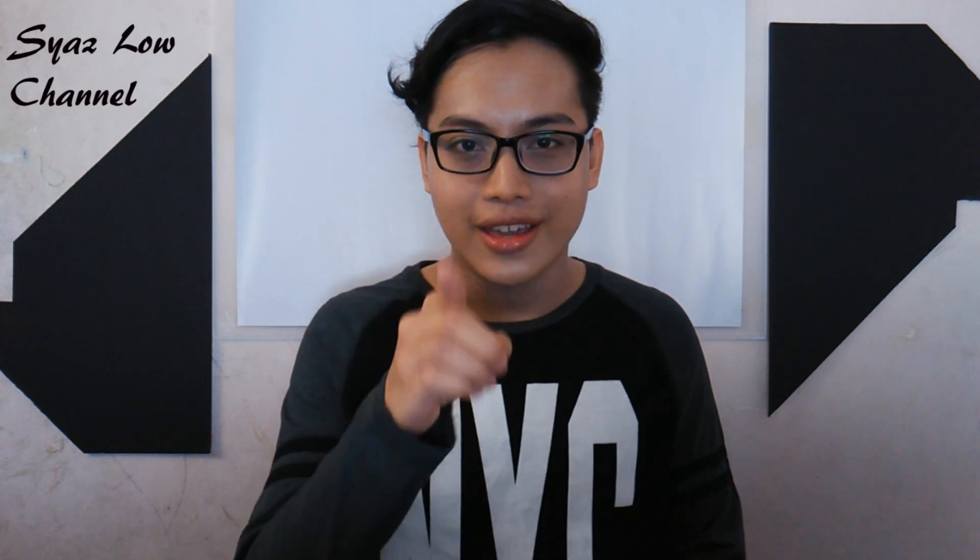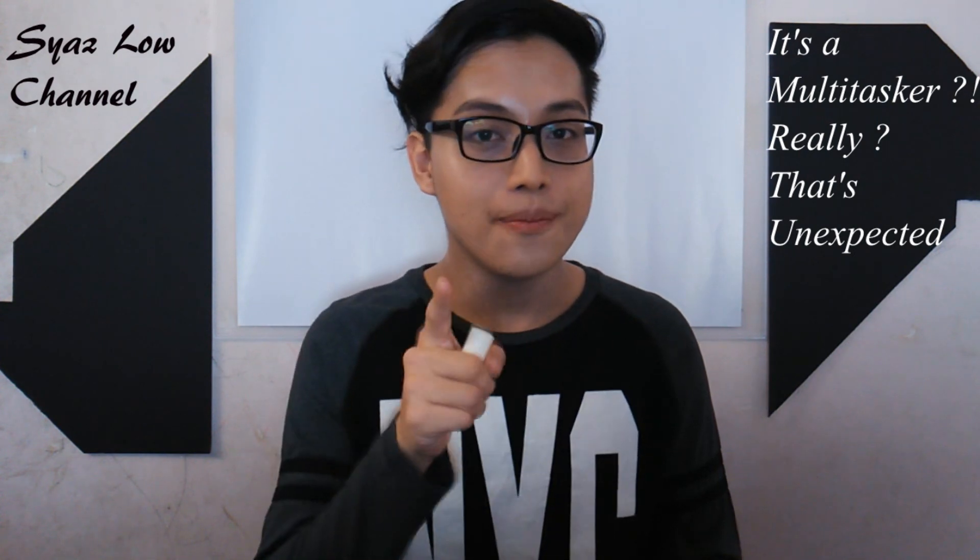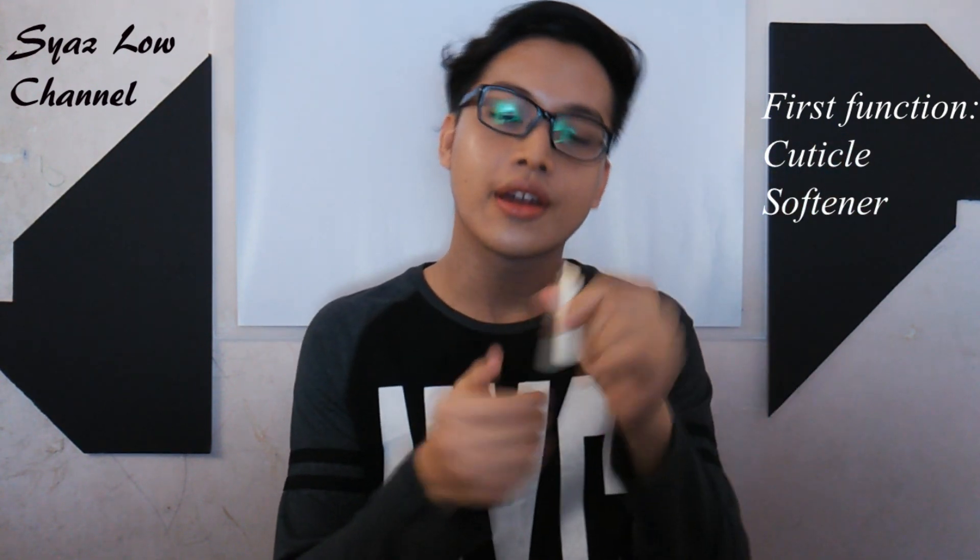The first tip: I'm sure that all of you guys have lip balm — it doesn't matter if it's liquid or even a solid one. Lip balm can be a multi-task product. First, it can soften your cuticles. So just grab your lip balm, take some of it, and apply it to your cuticles and it will soften them.